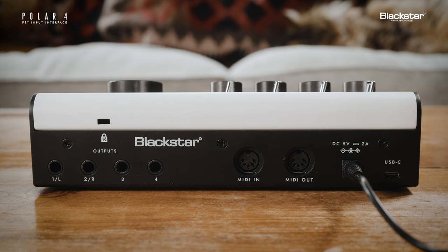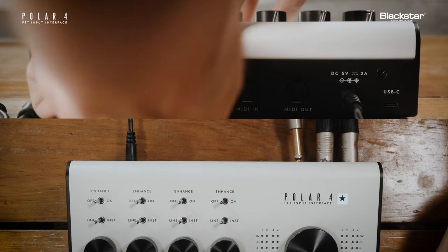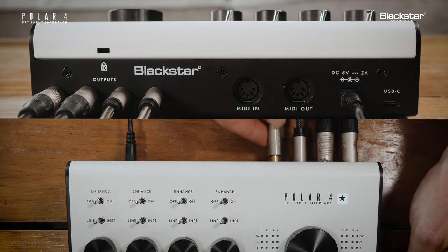On the rear panel, you'll see four quarter-inch output jacks. Here you can insert a balanced or unbalanced quarter-inch cable to connect to any powered studio monitor. Connect the jack labelled 1L to the monitor on your left and 2R to the monitor on your right.